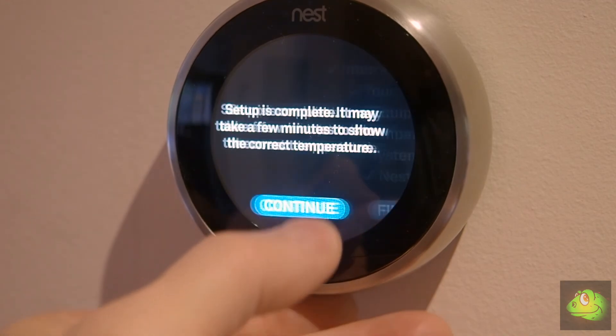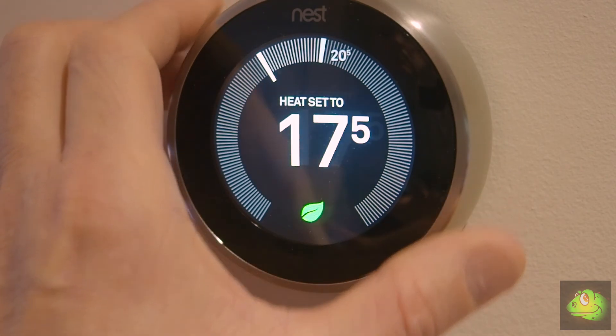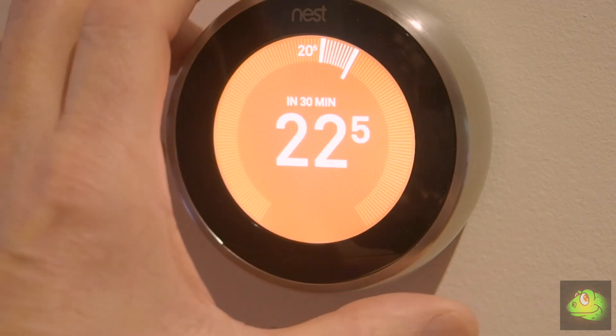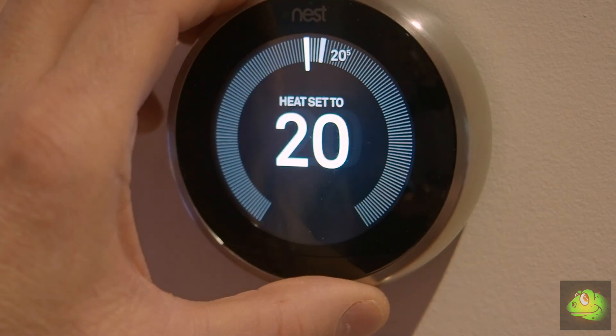So that's it. I thought the whole setup process was very straightforward and everything worked well as it should. All we need now is some cold weather to try out the heater. I hope that's helped you and that you'll now have enough knowledge to try it yourself. Thanks for watching.